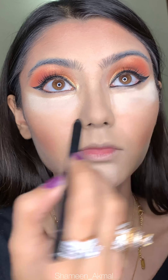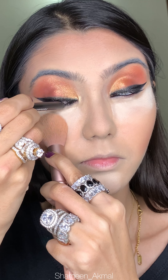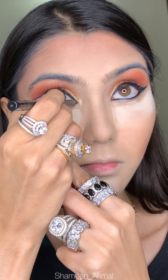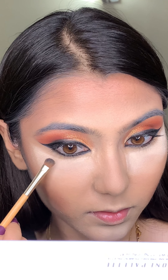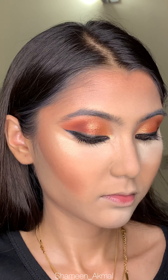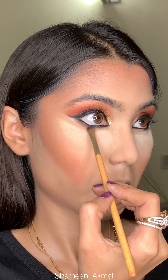Then I will apply Kajal by Glow Beauty on my waterline. It is so matte, black, waterproof, and jet black — I absolutely love it. Then I apply a dark brown shade from the same Throne palette along the lower lash line with a flat brush, and blend the orange and red shade in the eyes as well.